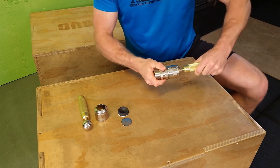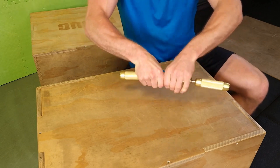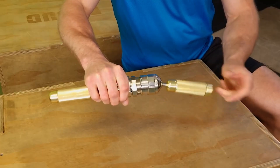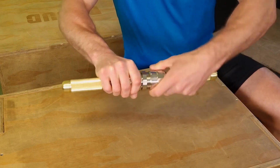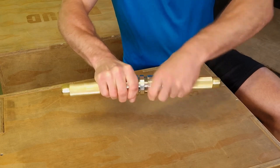Then we start mounting the second handle the same way. The more we tighten the elements holding the handles to the connector, the more we tighten against the pad, which will consequently increase the resistance.